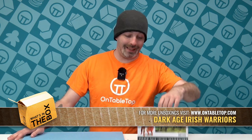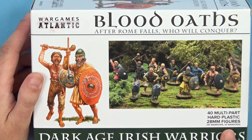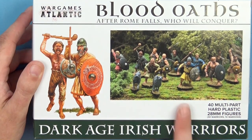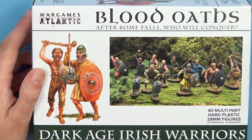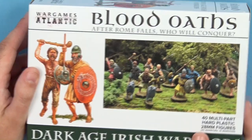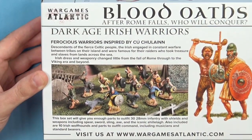Hello everybody and welcome to What's in the Box. Today we are going to be having a look at the Dark Age Irish from Wargames Atlantic. This is a hard plastic kit that is going to give you 40 multi-part figures in 28mm scale. I love the look of these. If you are into things like Saga, this is a fantastic box to pick up because you get tons upon tons of options.